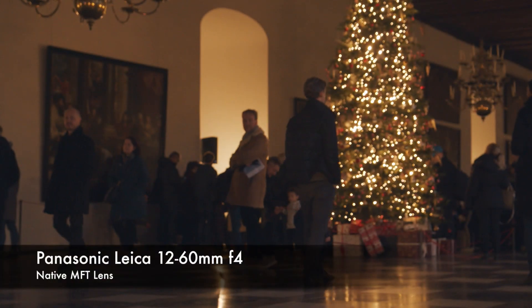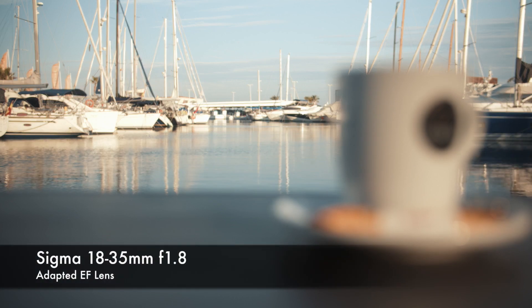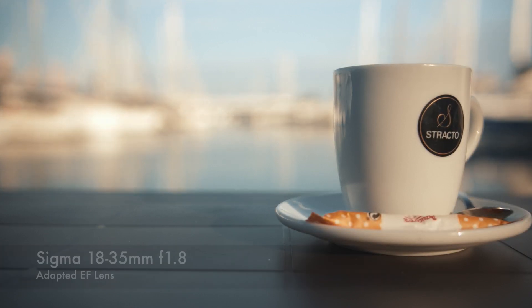Whether you are using the Nucleus Nano Wheel or our PXP to control focus, you are able to use the PBC to store two focus points, and then use the focus limiter function to prevent overshooting when transitioning between them.